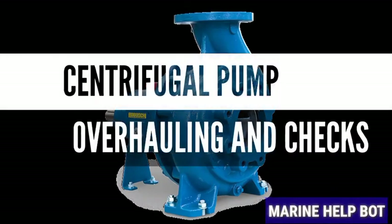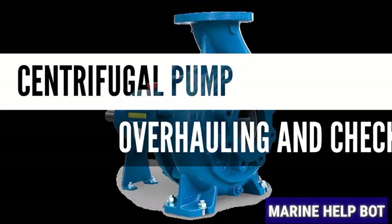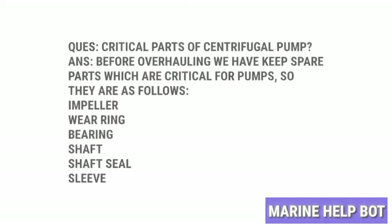In this video you will come to know about overhauling of a centrifugal pump and the checks done on centrifugal pump after overhauling. There are some parts which we need before overhauling the pump, these are known as critical parts. This question is mostly asked in FMD overhauls regarding critical parts of centrifugal pumps. These are parts which get damaged after a certain time due to working conditions, so we should keep them ready before overhauling the pump.